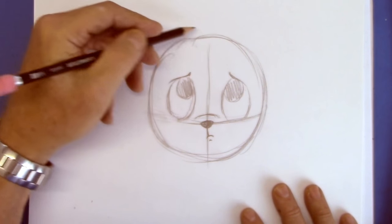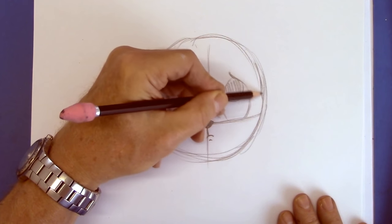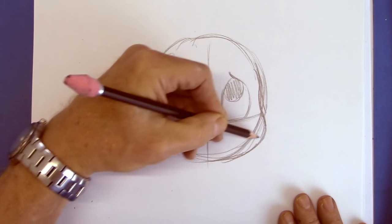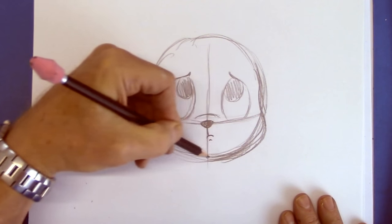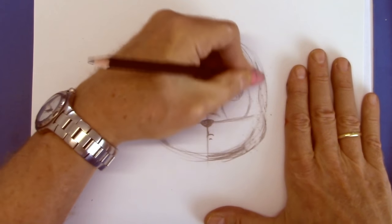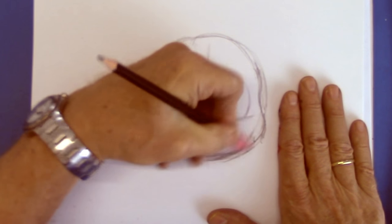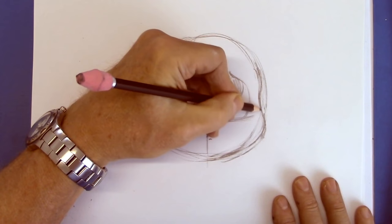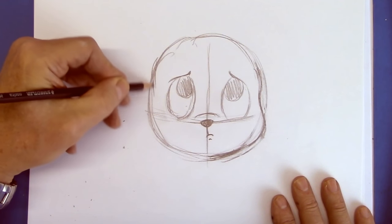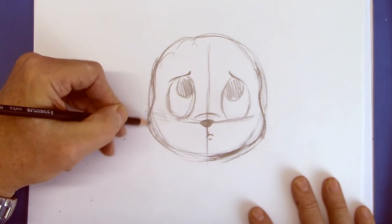The circle is okay, but let's give it some more expression. We'll bring the forehead down and bring the cheek out here. That's also why I use a marker — so I can experiment, make mistakes, do adjustments, and then finish with a marker. I never finish with a pencil on the first sketch.